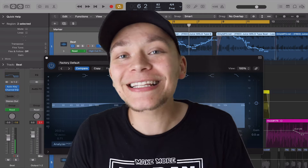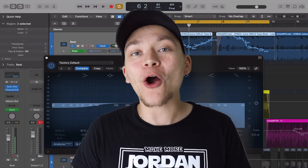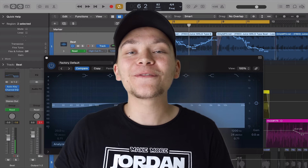Make sure to stay to the end because I have a special bonus trick that a lot of people aren't using that's really going to elevate your vocals, and I have a special gift for you if you make it to the end.